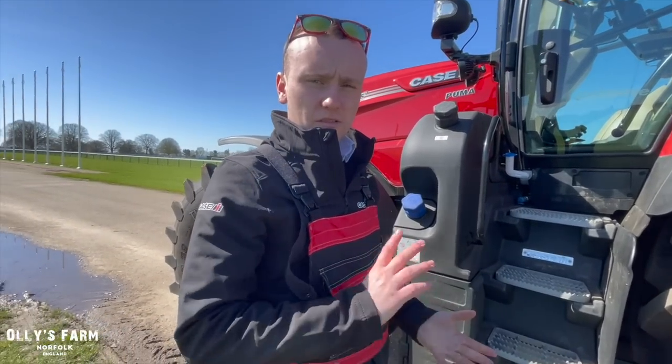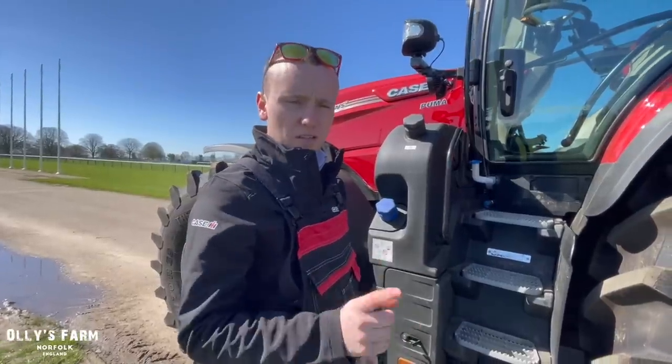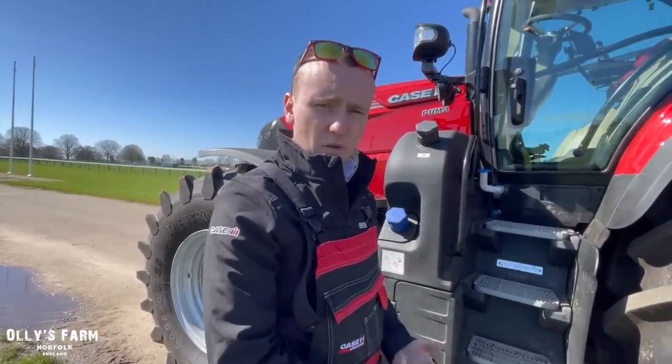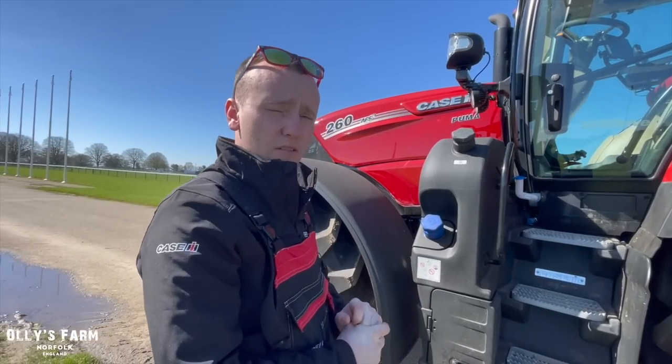So we're going through a few new things — there's new suspension, a whole new screen, and it's basically a whole new cab on the long wheelbase. Is this a CVX? Yeah, this is a CVX, so it's 260 horsepower, max horsepower 280, max boost 302. So it's producing 302 horsepower from a 6.7 litre FPT engine.